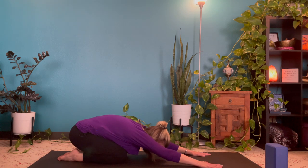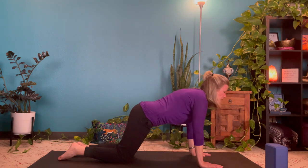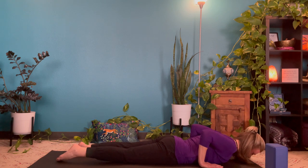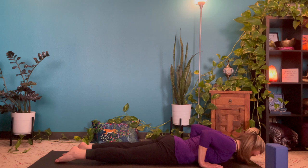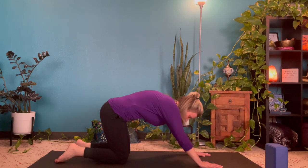We're going to do it two more times. With an inhale to tabletop — maybe a little arch if you like. Exhale to the floor. Inhale for cobra, draw the shoulders back, open the chest space. Exhale, release it. Inhale to tabletop, and exhale back to child's pose.